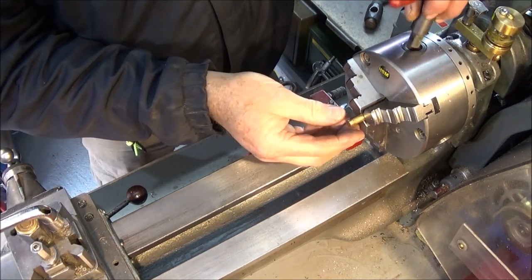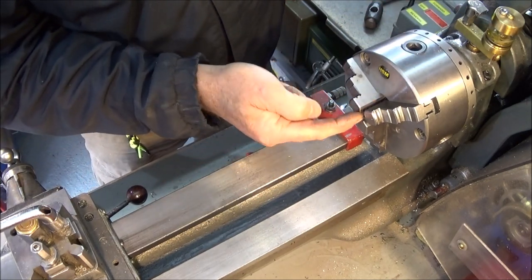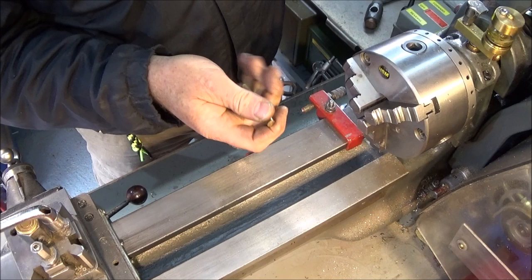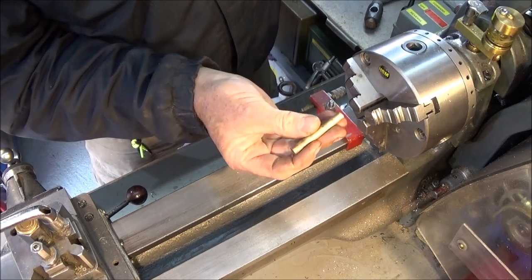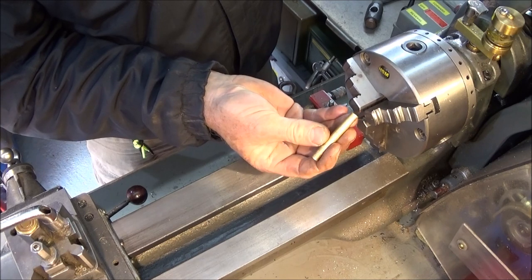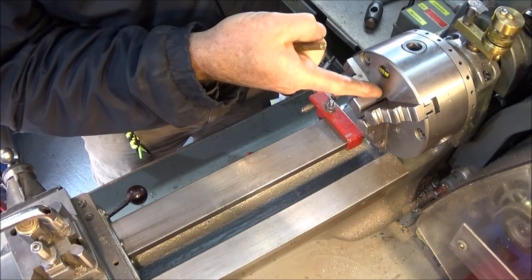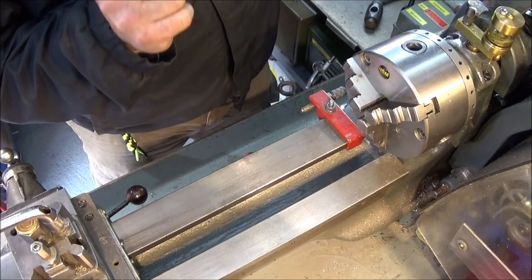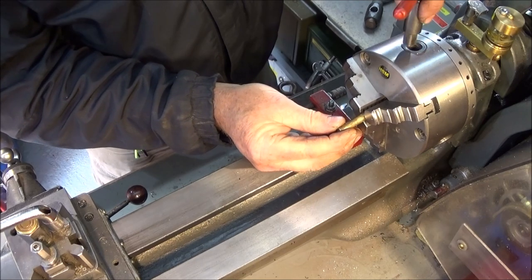If you make one of those backstops, just make sure that the diameter of the threaded part that comes up into the jaws at the back is smaller than the diameter of the component you're turning, otherwise it'll grip on to the face of the backstop rather than actually gripping on the diameter of the component.